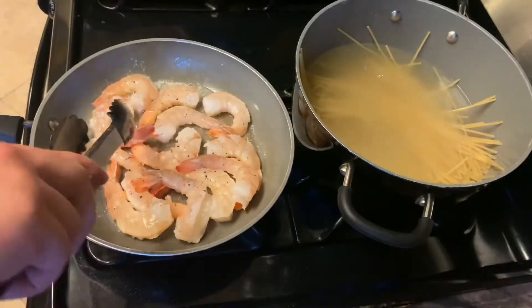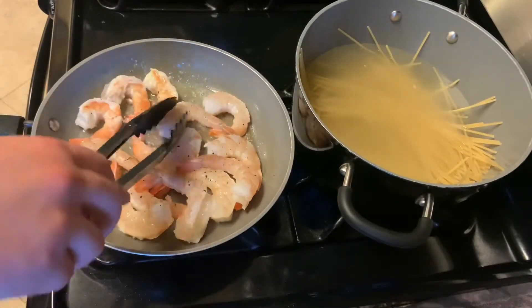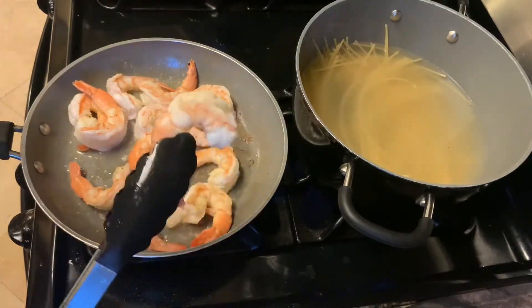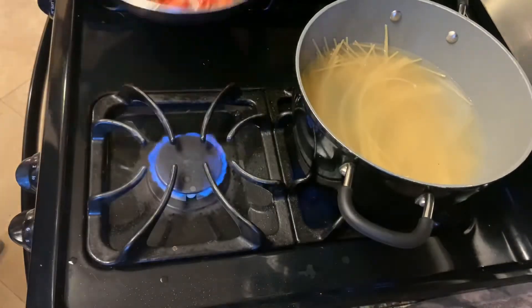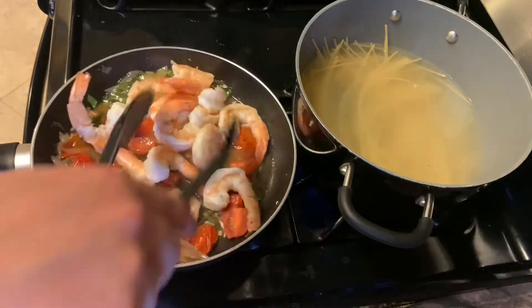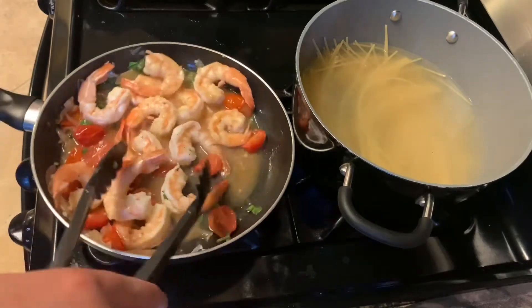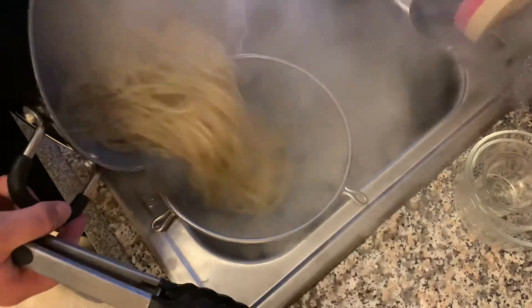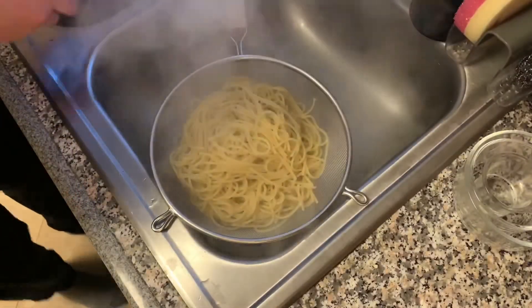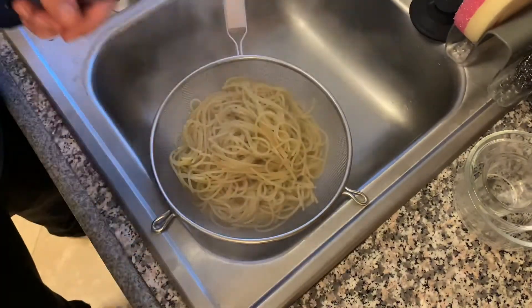That's how you do it so you don't have to break the pasta in half — supposedly you're really not supposed to do that, so I stopped doing it. You want that longer noodle — it's nice, you get to twirl it around your fork. Add my shrimp at a low heat and just let them absorb some of that flavor, finishing cooking in there. Don't want to overcook those bad boys, they get chewy.